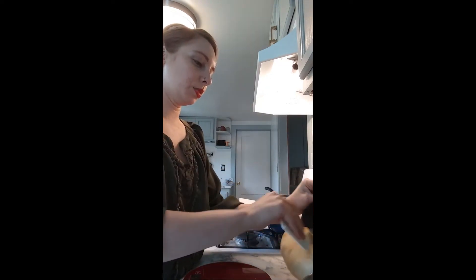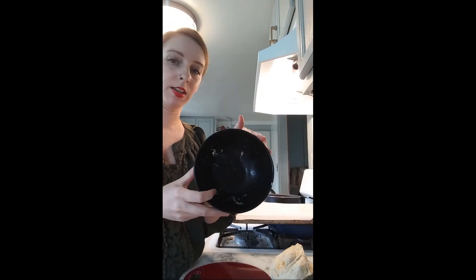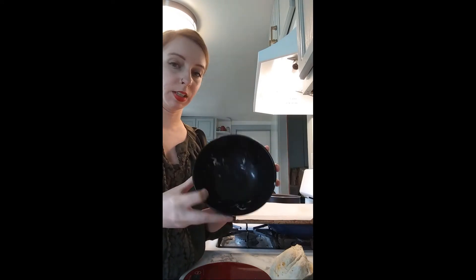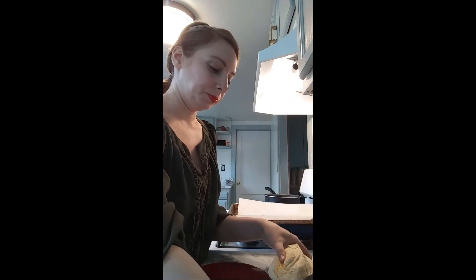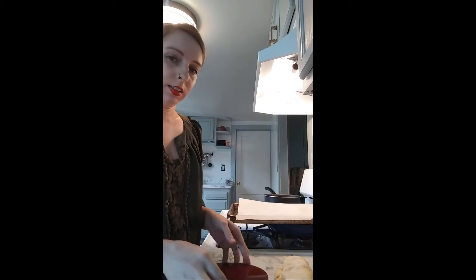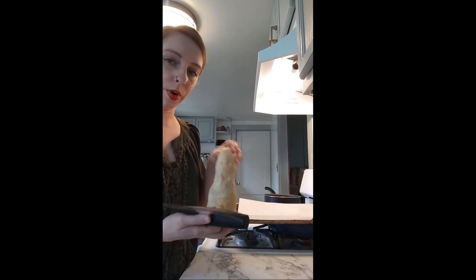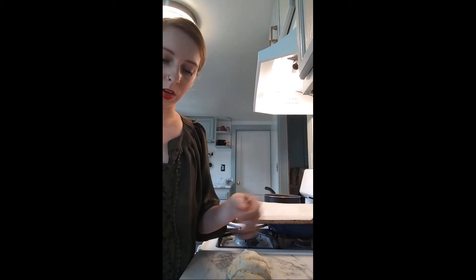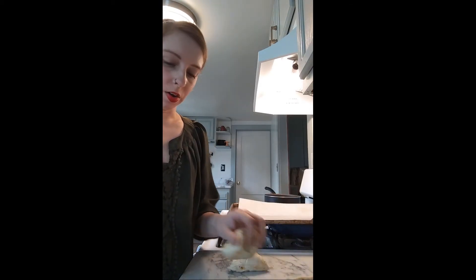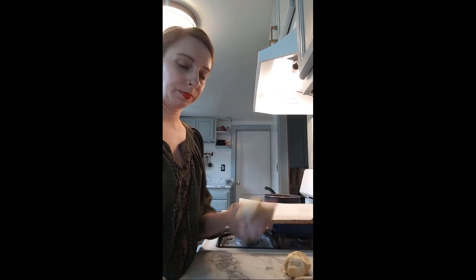We're going to take our dough out of the bowls. I don't usually spray the inside of my bowls at all — a lot of recipes will tell you to do that to keep it from sticking, but as you can see there's very little dough left behind. I just use my bowl scraper or a spatula to help it out. I give it a little press to flatten out some of the air, then cut it. I know I'll probably get about four out of this, so I'll cut it in half and then each half in half, and weigh it to double check — it's at 3.5 ounces, so that's close enough.